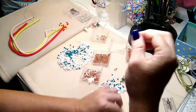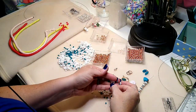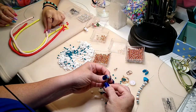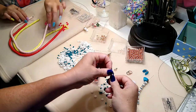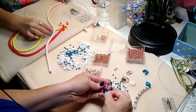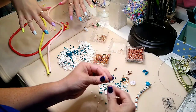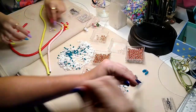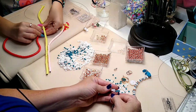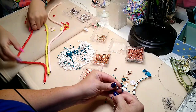Lainey's found her beads and she is going to start stringing her single strand necklace. She's doing what I'm doing, just a single strand. She got her nails done today too — aren't they pretty? And she got her ears pierced today as well. She didn't cry or anything. She was very brave and said it didn't hurt.